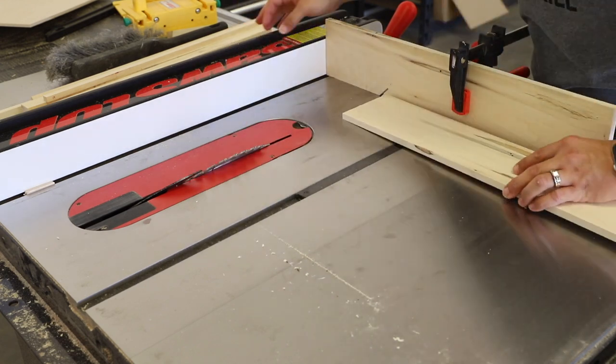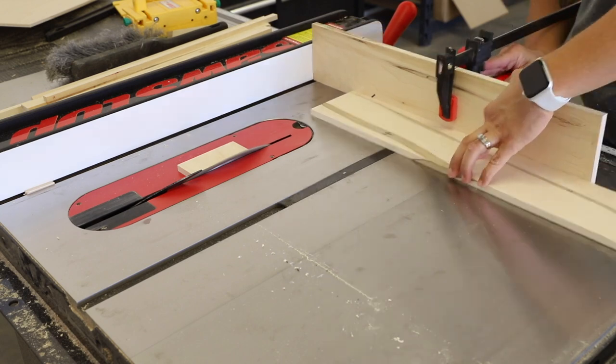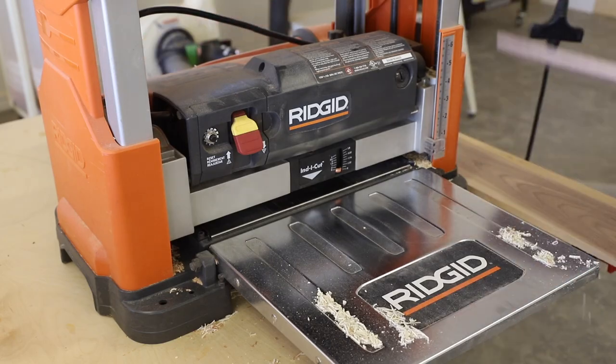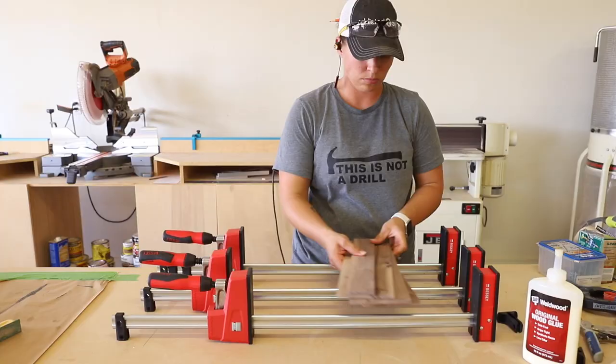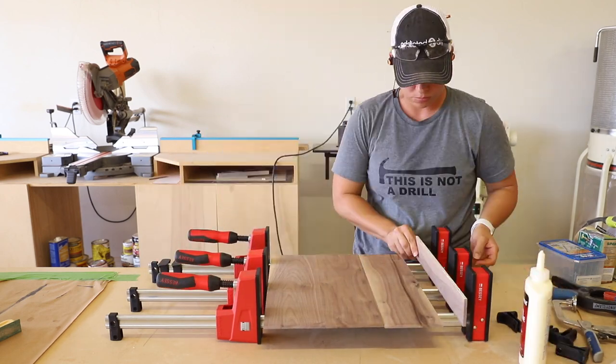These pieces will have grooves cut into them for the top and bottom pieces to fit into when the box is assembled — I'll get to that in a later step. The bottom of the box is made of walnut, so I milled all of those pieces down to size on my band saw, then moved on to my planer and table saw. I glued up the pieces and clamped them to sit overnight.